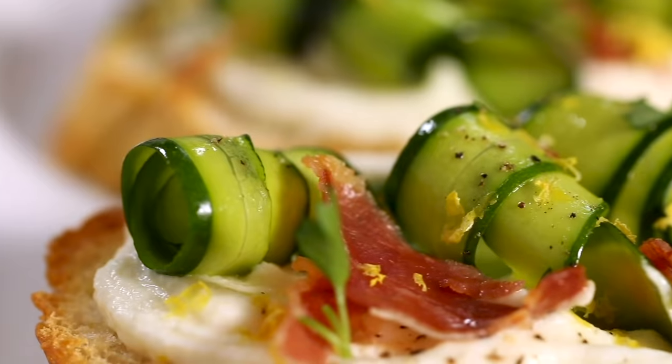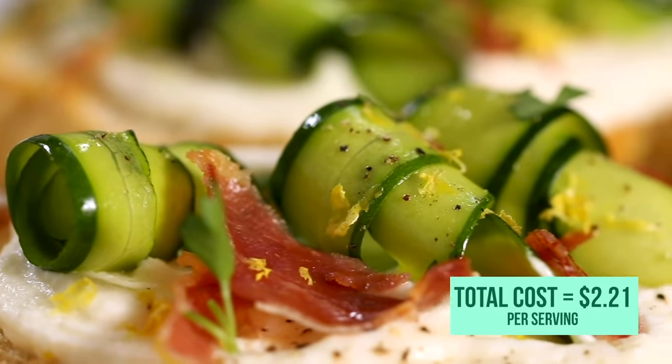And the great thing about this one is it came in at $2.21. I honestly couldn't believe it.